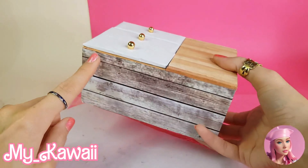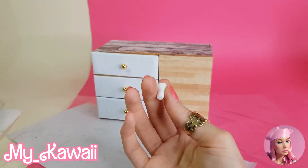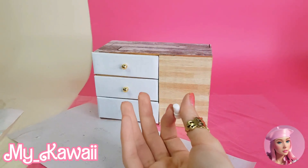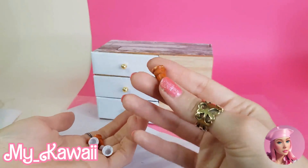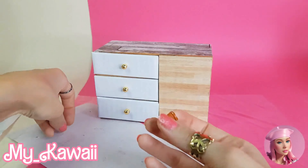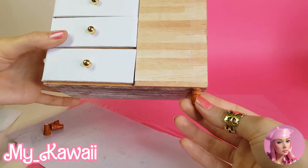Let's add some legs for our desk. For the legs I use these tiny plastic beads, so I painted them to look like wooden legs. We need four of them, then we glue them under the desk.